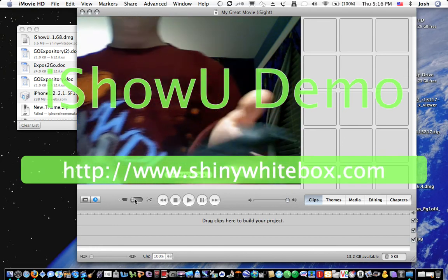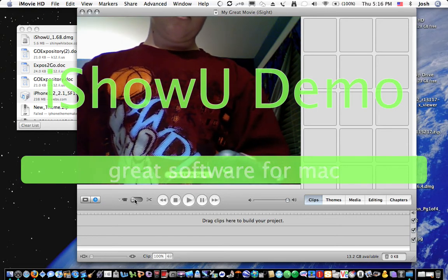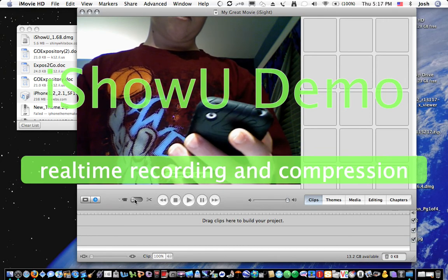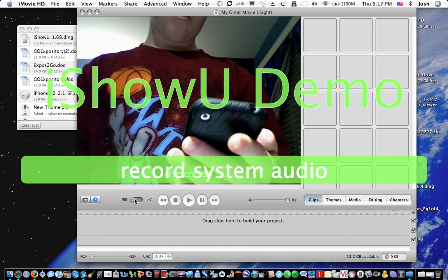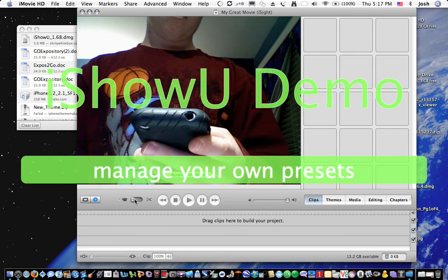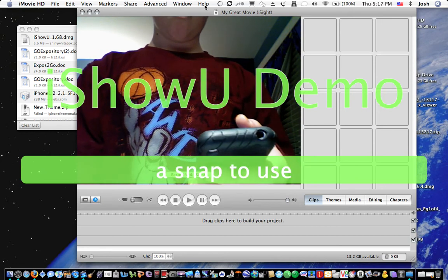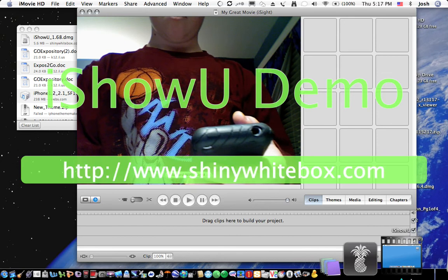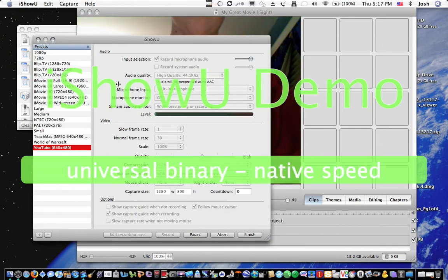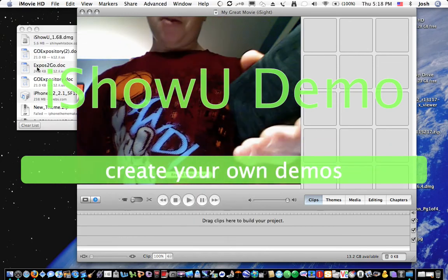Sorry this is taking a while — it's kind of hard because I screwed something up. I'm going to go to my home network. Okay, I'm back, sorry about that, my dad wanted something. Back to iPhone world.